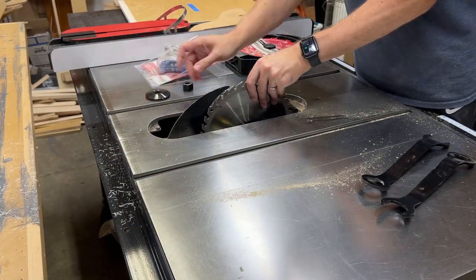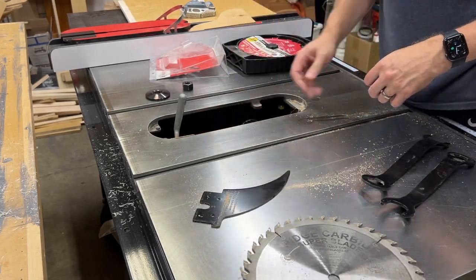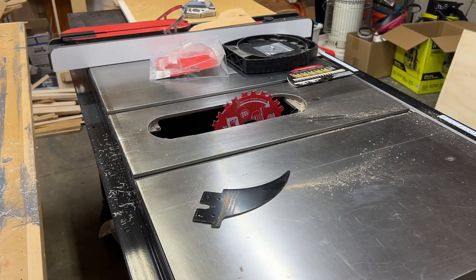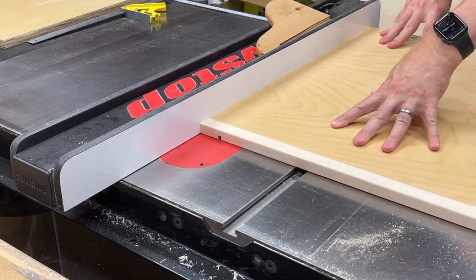We're now back at the table saw and I'm switching over to my dado stack to cut the grooves for the vertical dividers. Using just the two outer blades gives me a groove that's just a fraction under a quarter of an inch — a perfect fit for the quarter inch plywood dividers. I've set the depth at a quarter inch as well.